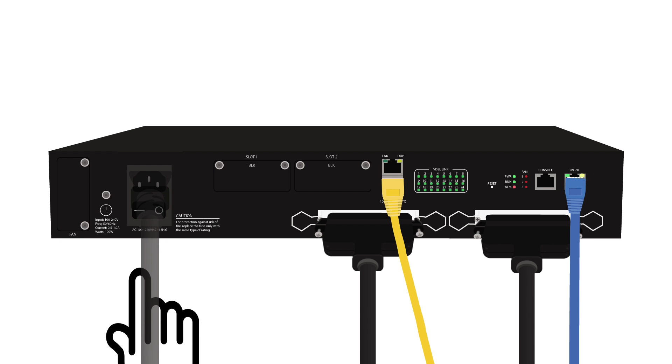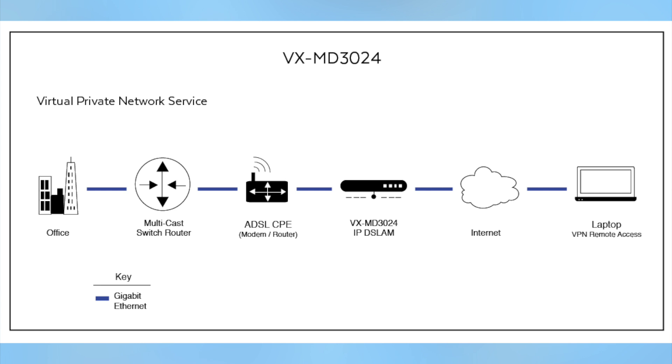Power on the system. Here's the setup overview for the VX MD3024.